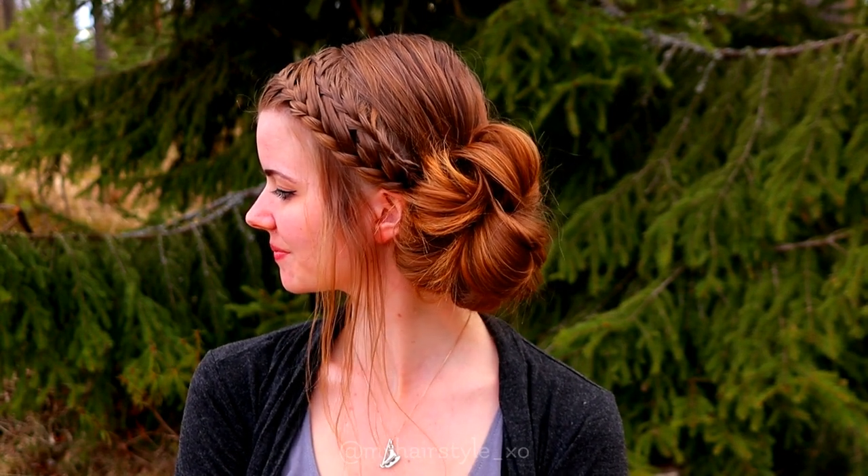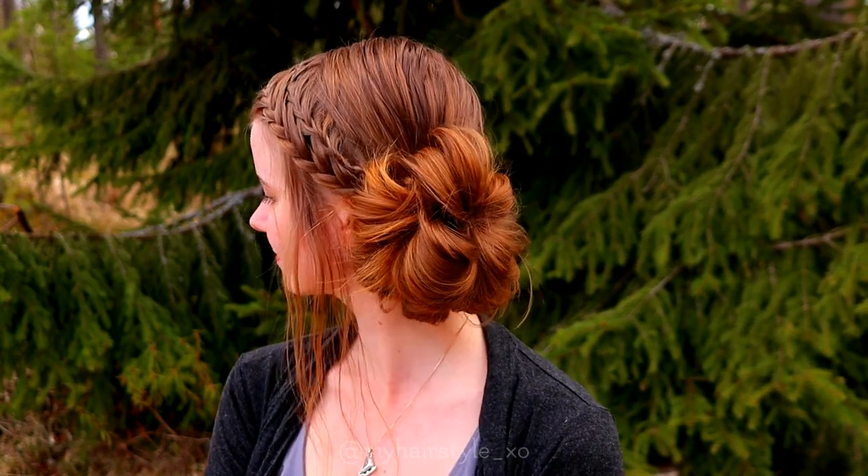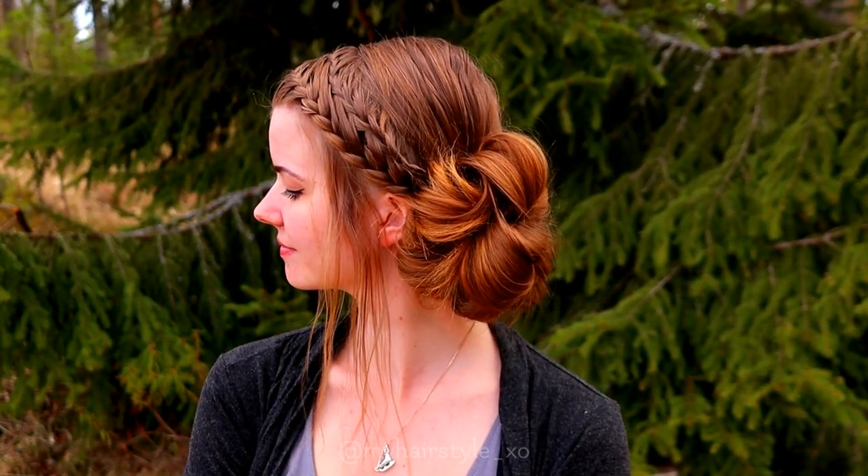And here's the final result of this hairstyle. Thanks for watching and hopefully you like it! If you like this video, hit the thumbs up and subscribe to my channel.